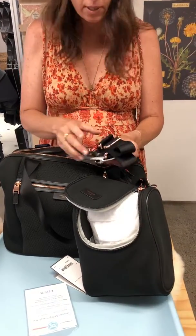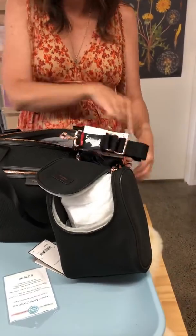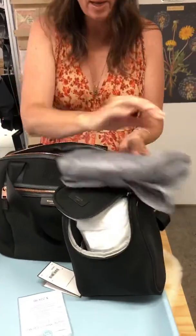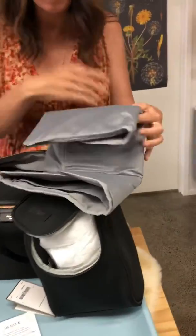Pram, stroller — there are straps for that. And then the big strap as well that you put there so that you can put it over your shoulder. And a change mat as well, so everything you need, really.